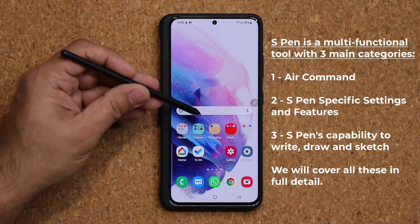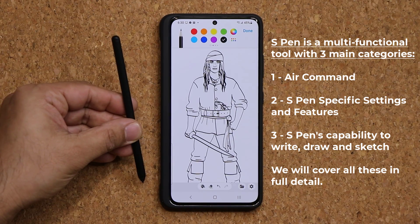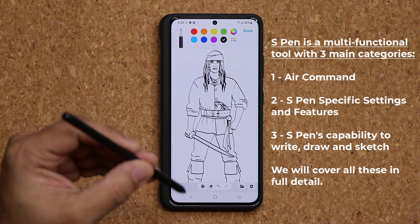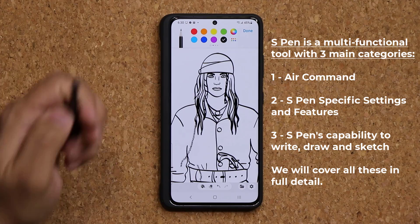Of course, you are also able to sketch and write. With the S Pen, if you have the skill and the patience, you can sit down and draw a masterpiece with precision, as you can see.